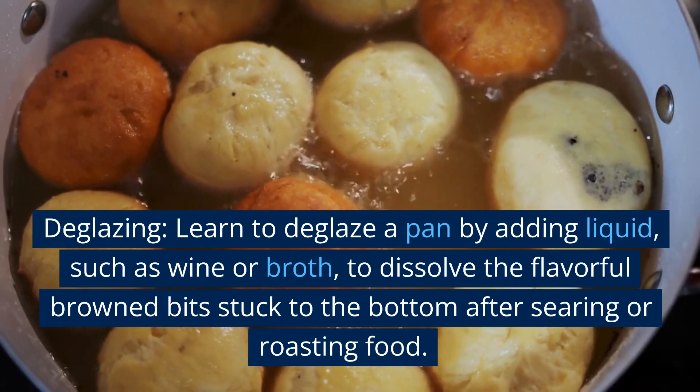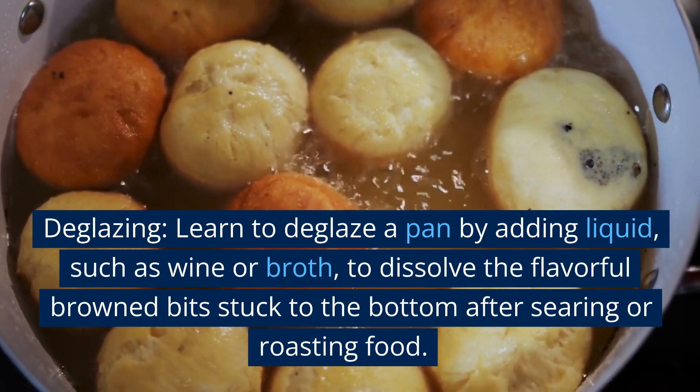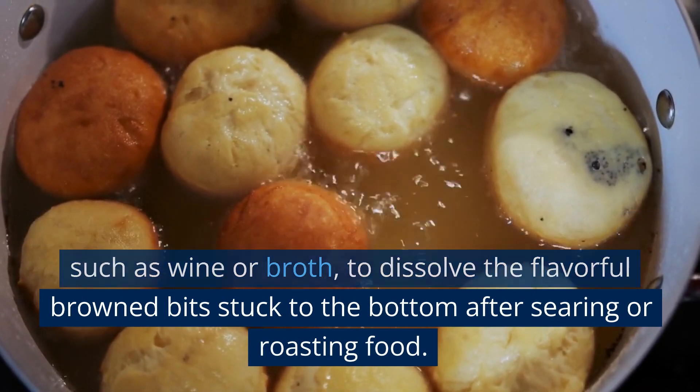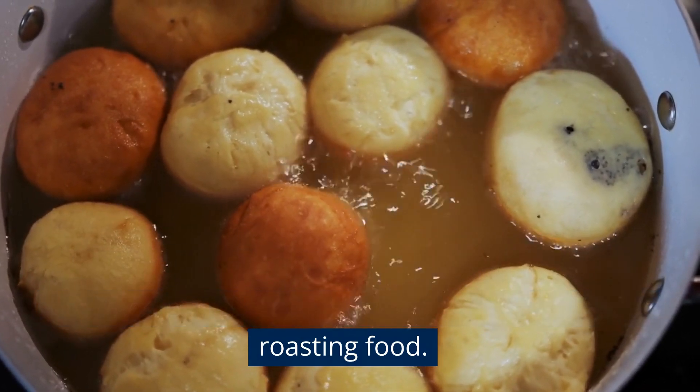Deglazing. Learn to deglaze a pan by adding liquid, such as wine or broth, to dissolve the flavorful brown bits stuck to the bottom after searing or roasting food.